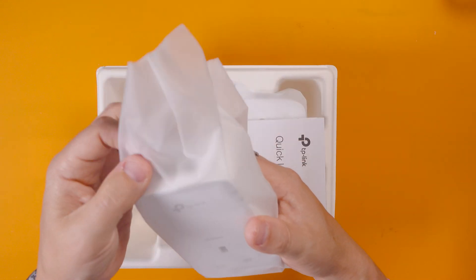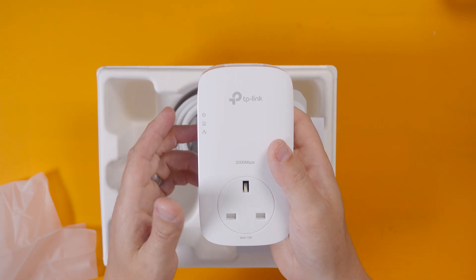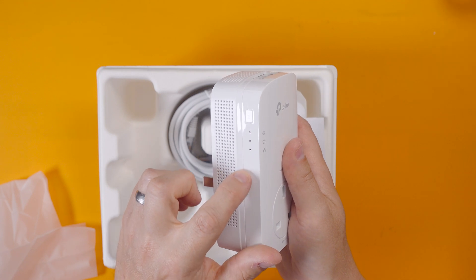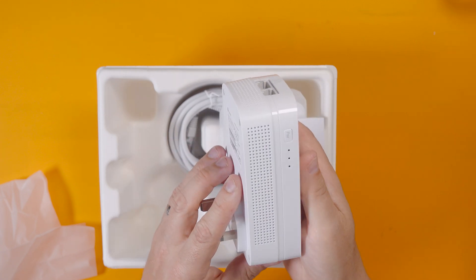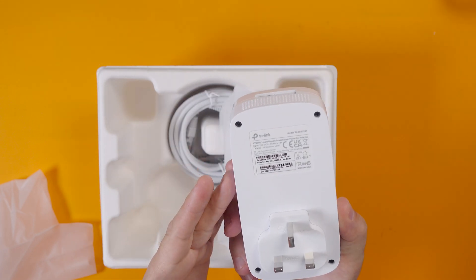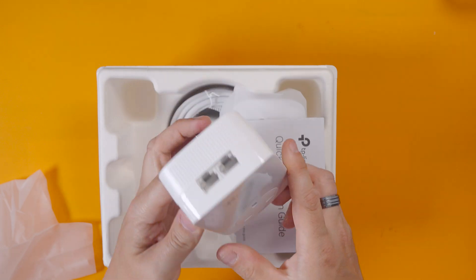Let's take a look. I think both of these are identical. There is the unit - it's not massive but it's not tiny either. You've got the network points at the top, some LEDs for indication - power, pairing, and also network activity - and then you've got the pairing button there on the side. It just plugs into a standard UK socket and the power is also transferred through so you can still continue to use the socket.